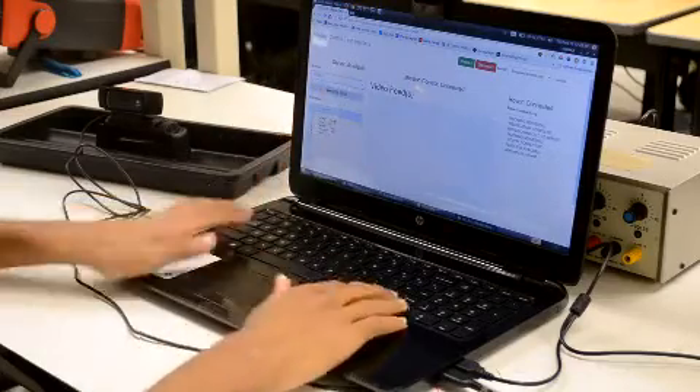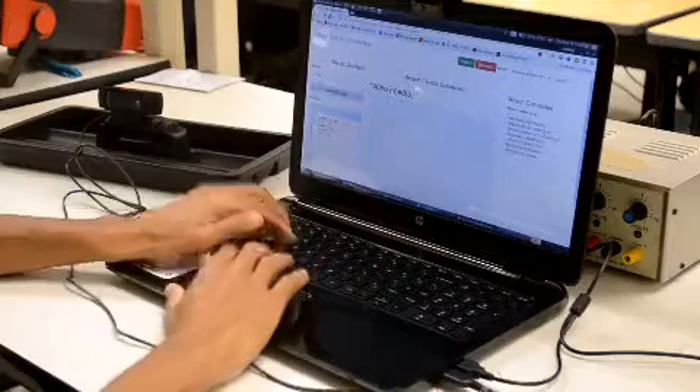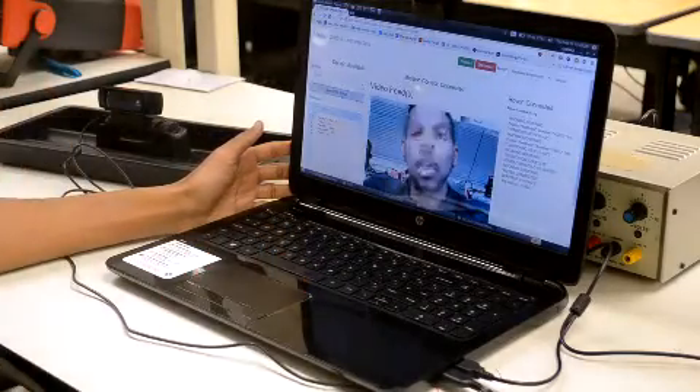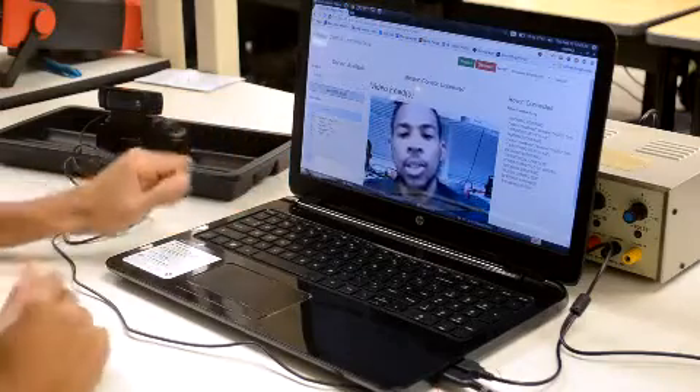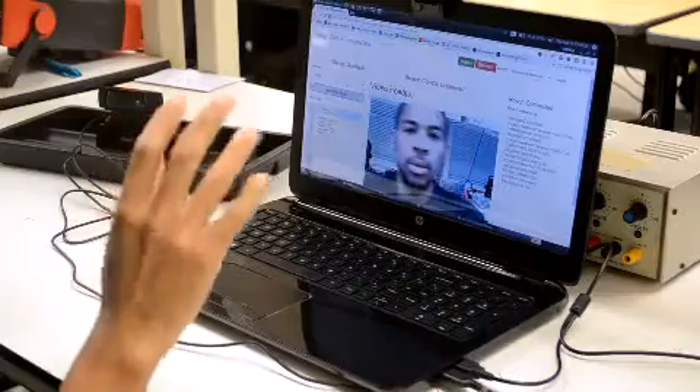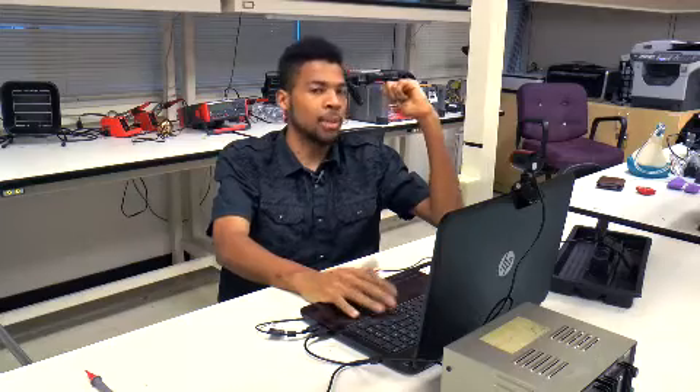So now I'm going to be switching on the whole view. And here we are. As you can see, we can now get a little show of me here. The latency can be as low as around 0.1 seconds — so about 100 milliseconds — up to around 1.5 seconds at the worst.